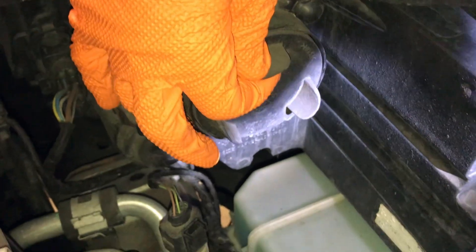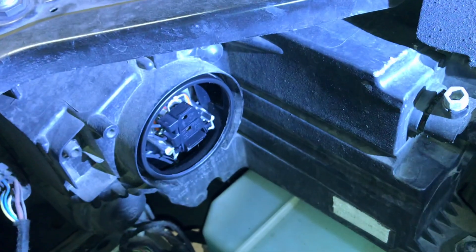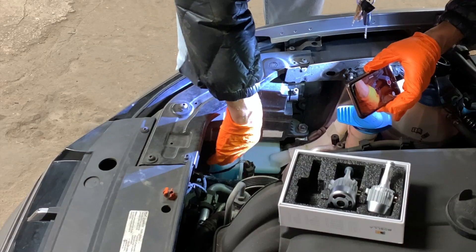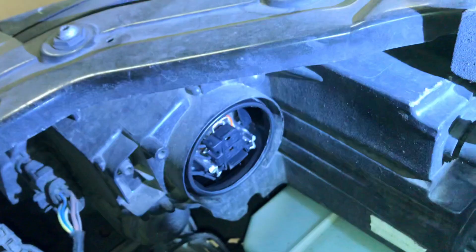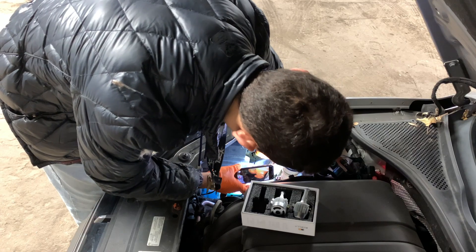So basically, take the cover off — oops, wrong cover. This cover comes out, and you have all of this. Try to get the bulb out.